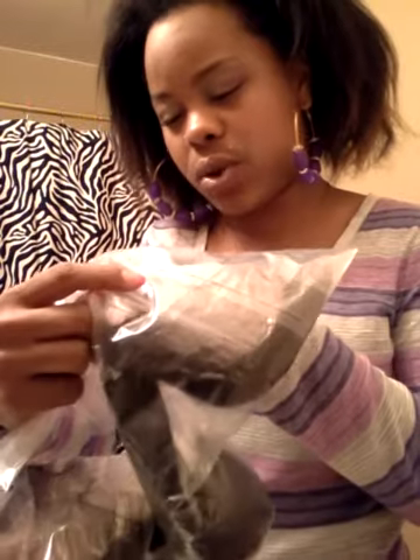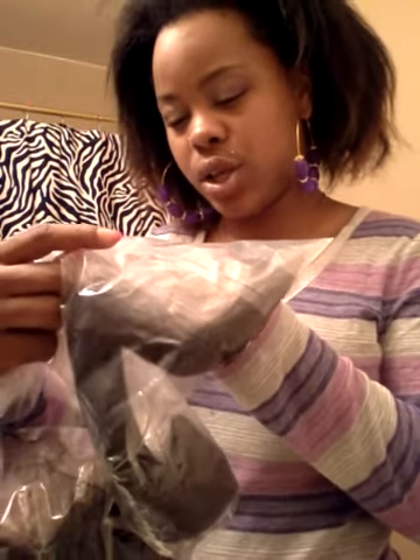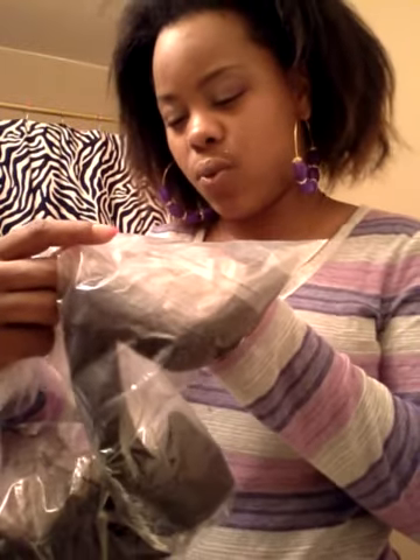It says down here: full lace wig, Indian Remy hair, 18 inch, 1B, and 30, and light yet.